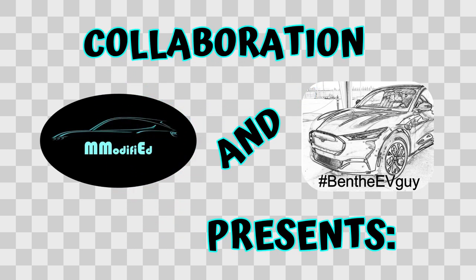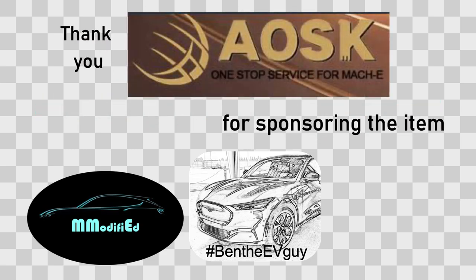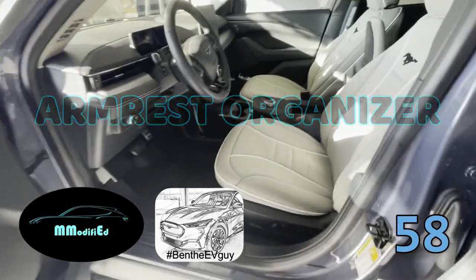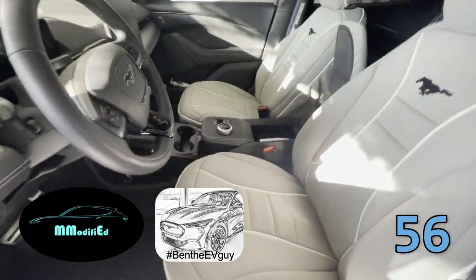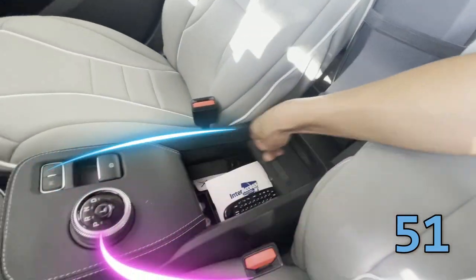This is Ben the EV Guy, along with an exclusive collaboration with M-Modified. What's up everyone? This is M-Modified bringing you another 60-second product review. Today we're going to talk about the armrest organizer.